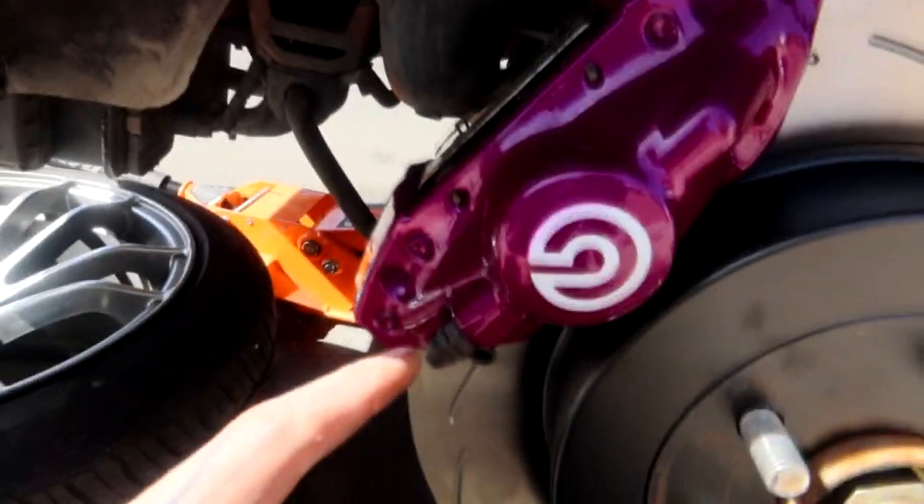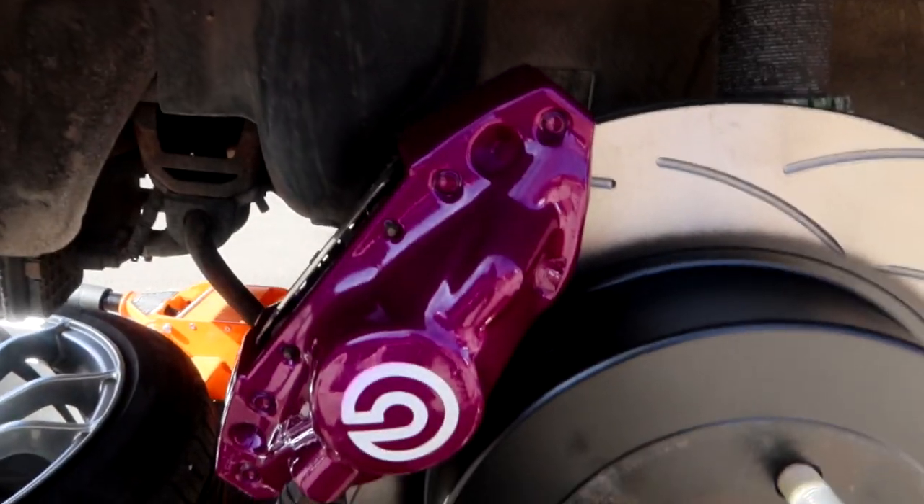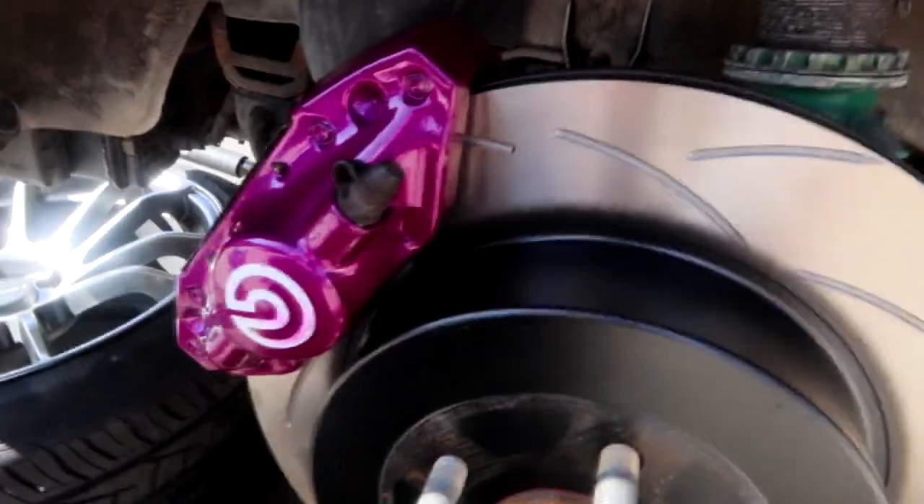Guys, don't make the mistake I was about to make — the bleeder screws go on the top, so this caliper needs to go on the other side. Good thing I caught that before I tightened everything down. Got it on, got the bolts tightened down. There's something a little bit concerning — down in here, the bolts that go through the bracket are dangerously close to the rotor. I'm really hoping that when I compress the brake pads and sit the rotor in its correct place, those bolts don't contact. Right now they're not, but they're very close. Once I get the brake line on and I'm able to compress the brakes and get a better idea where everything sits, I'll let you guys know if those contact.